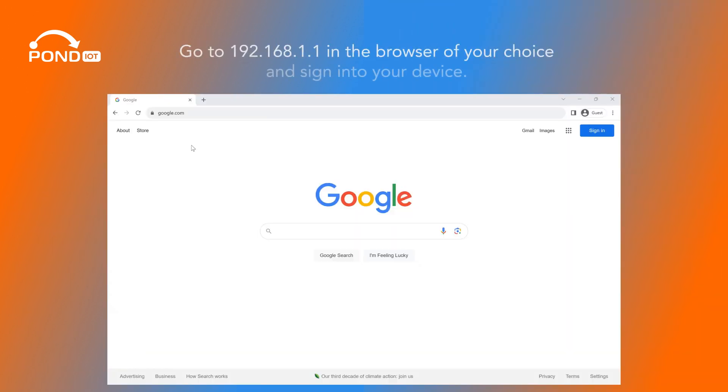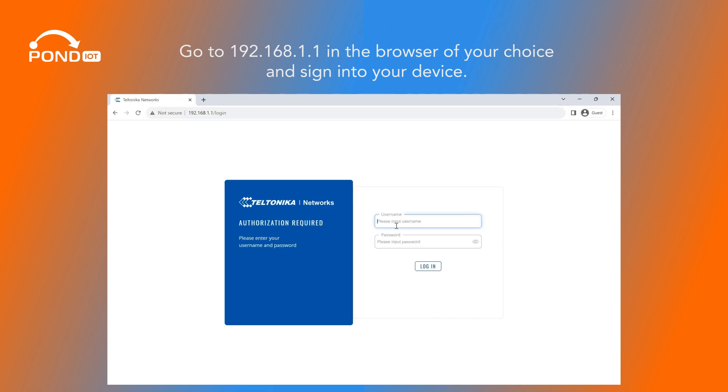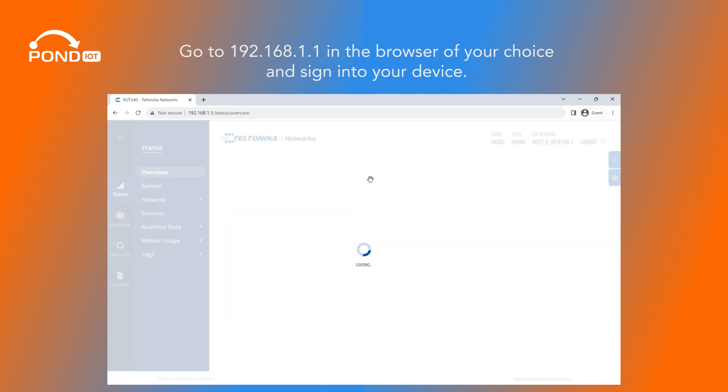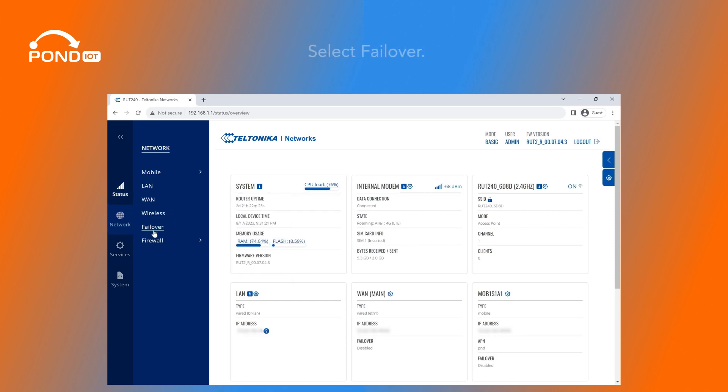Go to 192.168.1.1 in the browser of your choice and sign into your device. Now go to the Network tab in the left-hand menu and select Failover.